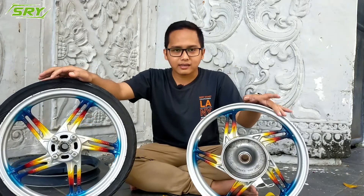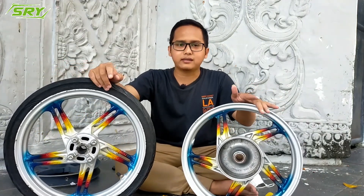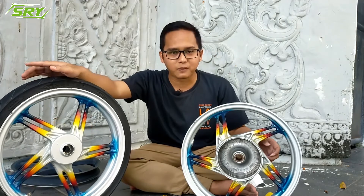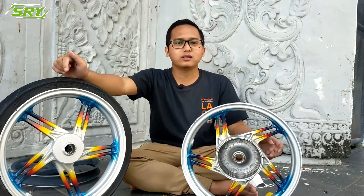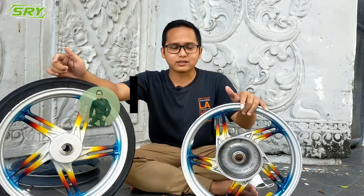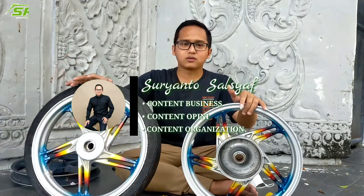That's all for the differences between original and KW velg, and how to tell which velg is quality or not. If you have any questions, please comment below and I'll answer them one by one, insha Allah. Hopefully what I've shared today is beneficial and helps you gain experience so that when choosing velgs or any spare parts, you can get the best ones. Don't forget to subscribe, like, and share this video. Wassalamualaikum warahmatullahi wabarakatuh.